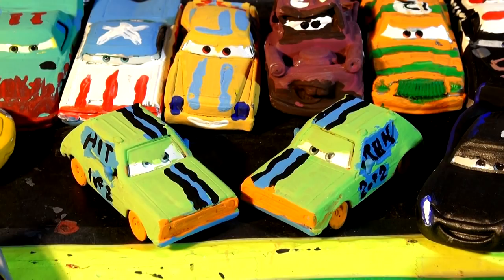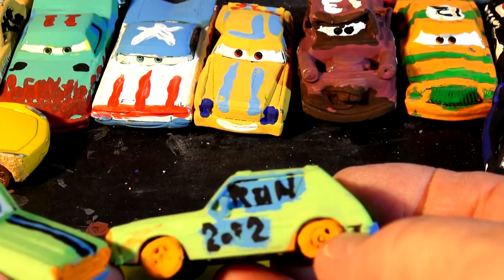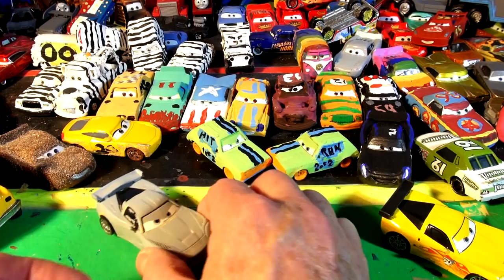Hi everybody, welcome back to the Kids Friendly Video Channel! Thanks for coming back to watch all our videos. If you watched the video yesterday, you saw we made Hit and Run - two of the demolition derby cars, the Crazy 8 series. I made them using Gremlins - remember those cars? Two Gremlins. They are a perfect match. I just cut the roof rack off and painted them up to match perfectly.